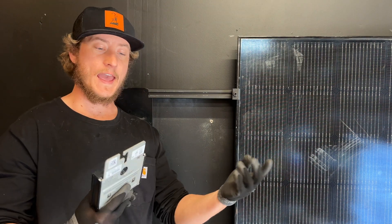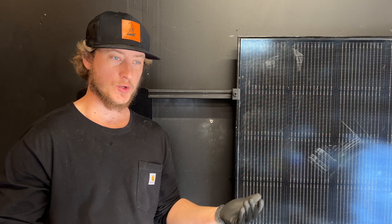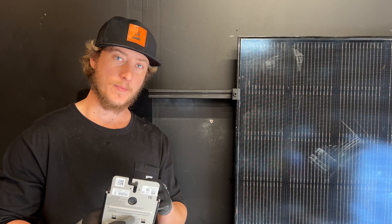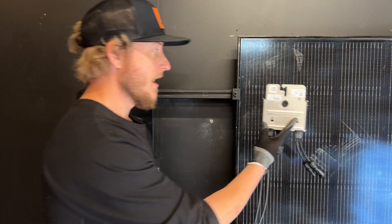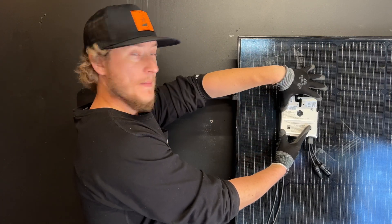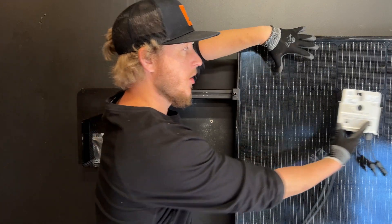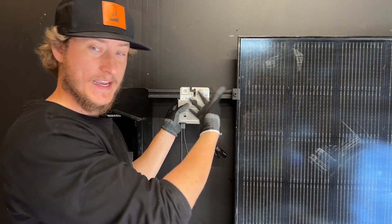I'm installing an optimizer. Most larger solar panel systems in the United States either have a micro-inverter under the panel, an optimizer under the panel, or some kind of rapid shutdown device. In this situation, I would generally mount this device right underneath, maybe to the side or under the middle — but for demonstration purposes, I'm putting it here so you can see how it goes together.